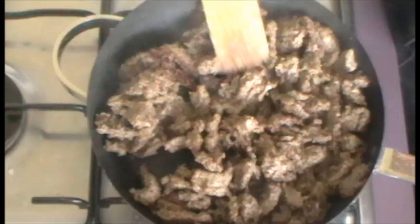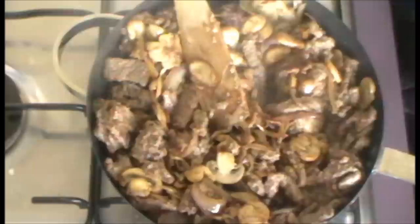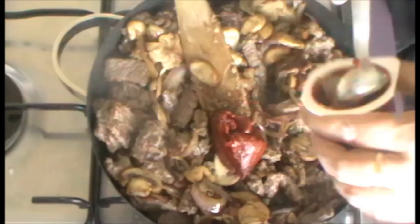Once you've fried the meat off, add the onions and mushrooms back into the fry pan and just stir it through so that they're combined throughout. Then add two large tablespoons of tomato paste and just stir that through the mixture.